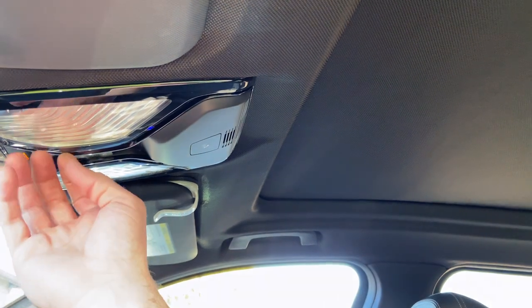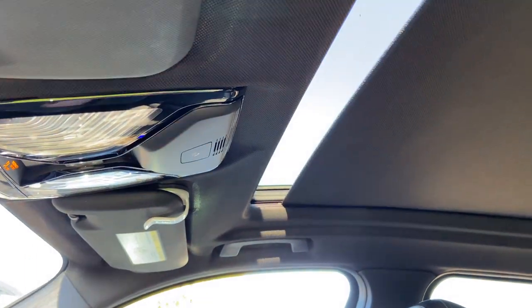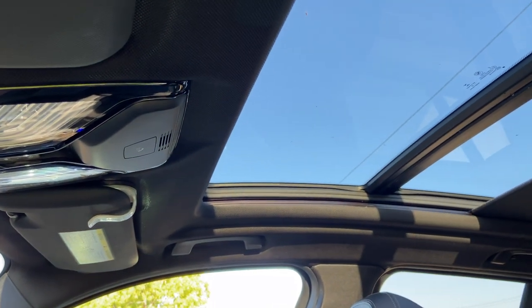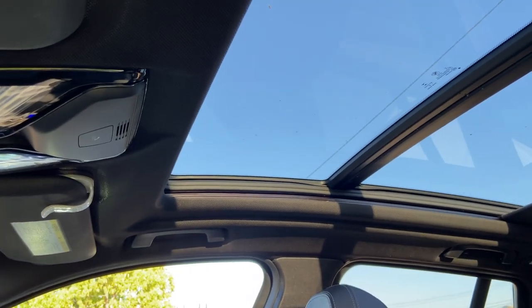It looks like it's done — that's pretty much it. I'm going to test it, just move it back. One touch — you want to make sure all the one-touch works. It should be working. There we go, that's good enough.